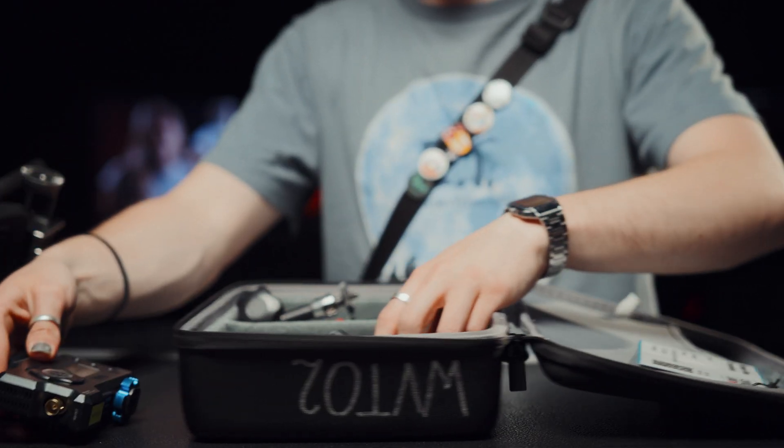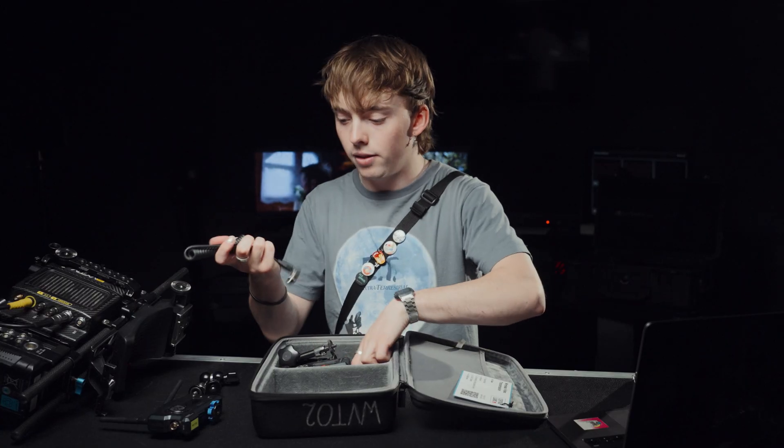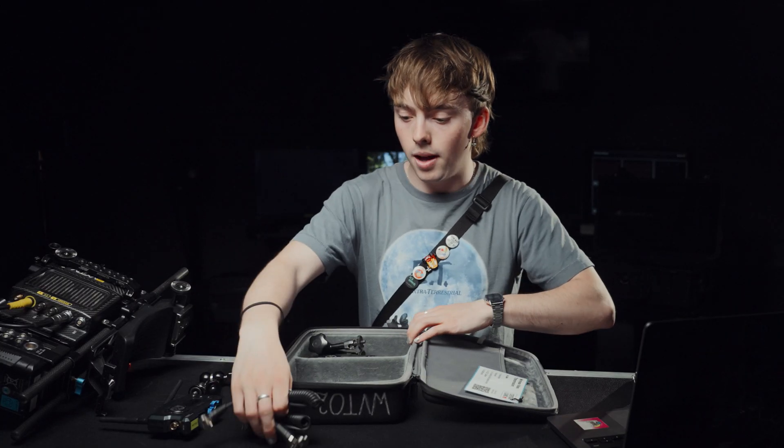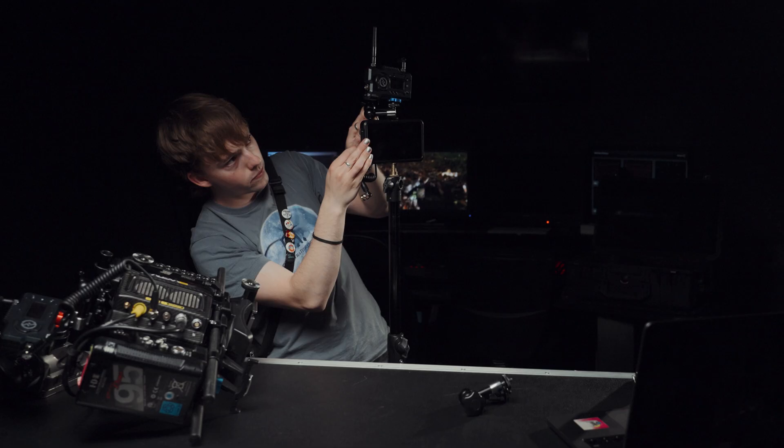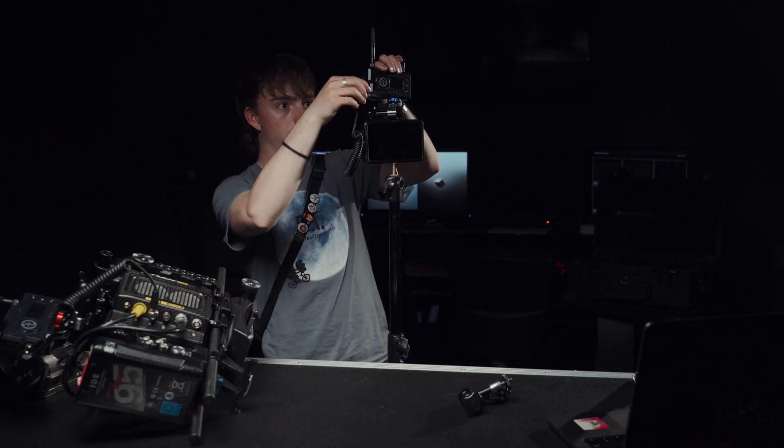This is our Hollyland wireless video system. We've got a transmitter and a receiver, two SDI cables and the magic arms, and we connect it to the one on the receiver.